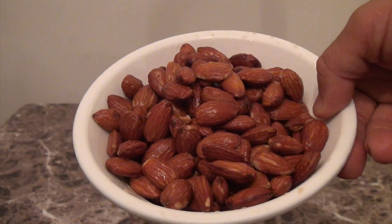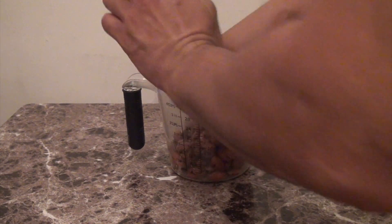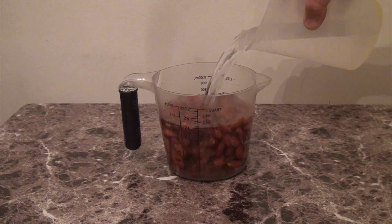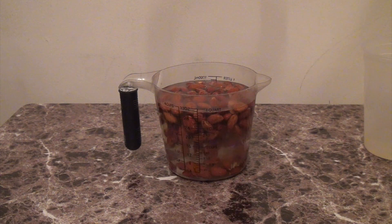I'm gonna be using two cups of fresh almonds and I'm gonna pour cold filtered water, just enough to cover the almonds. Our goal is to let them sit so the almonds will absorb the cold water for 12 hours.